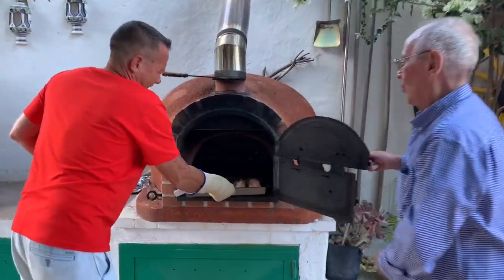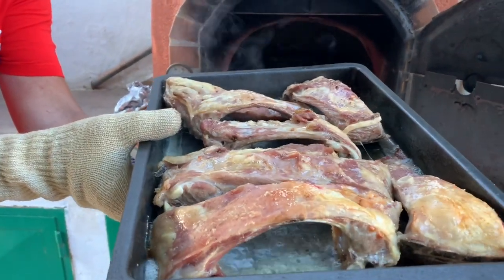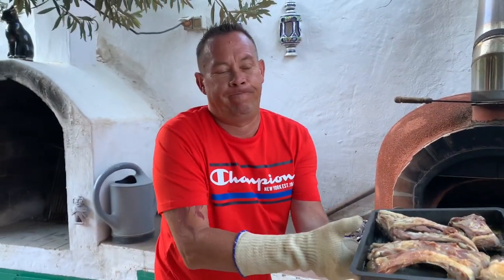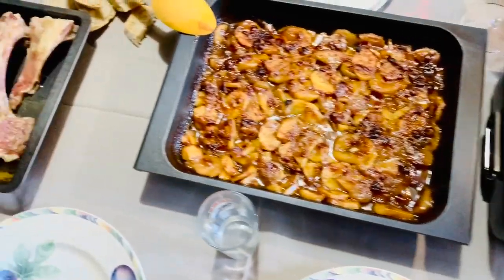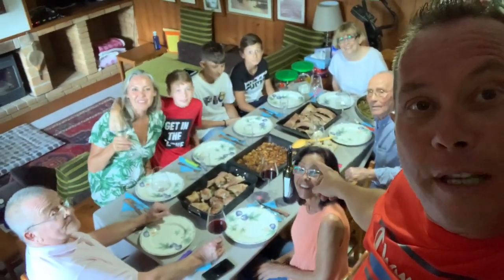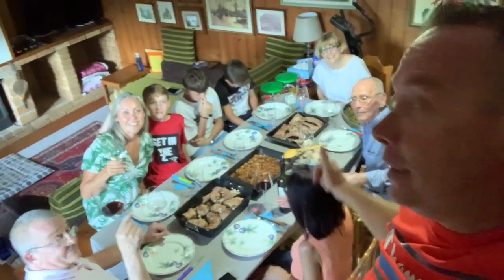Right foodies, we're ready — look at that beautiful food, that is magnificent! The whole family is gathered together, we're all enjoying a beautiful meal. Bon appétit, bye!